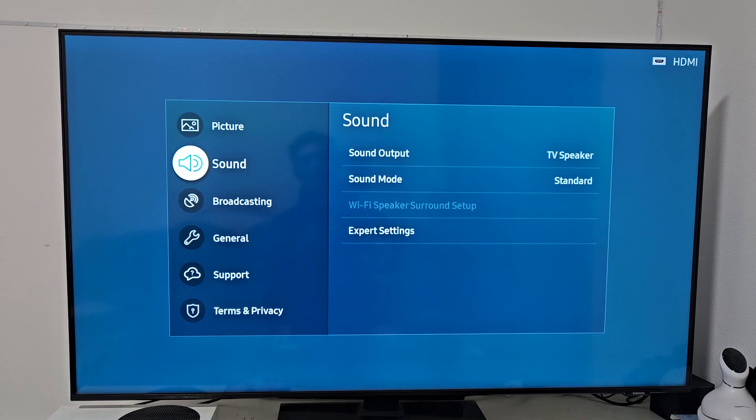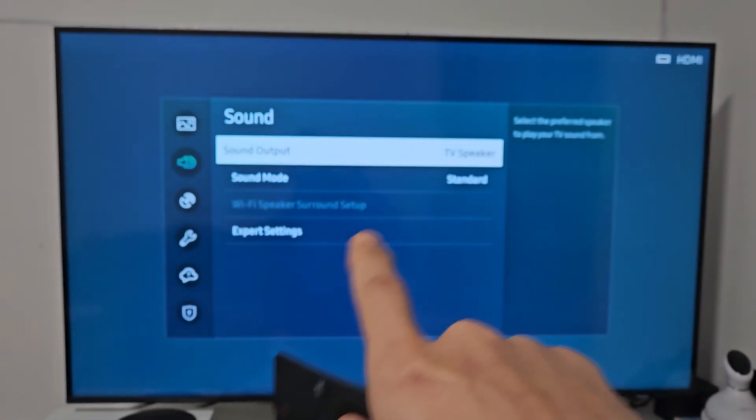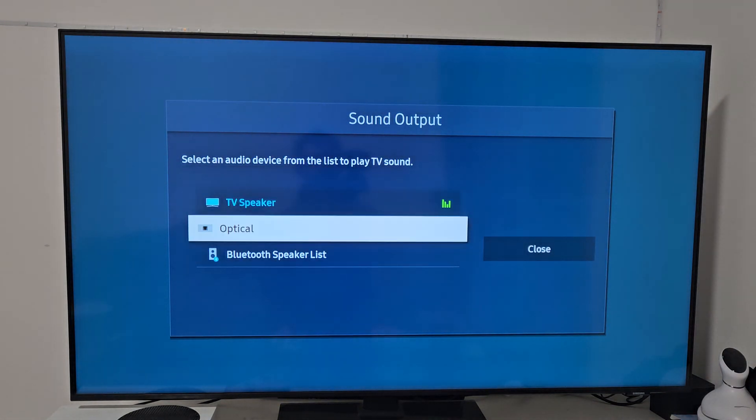From here we're going to go down one to Sound and select that. Sound output is currently coming out of the TV speakers, but we want it to come out of these earbuds, so we're going to select Sound Output.